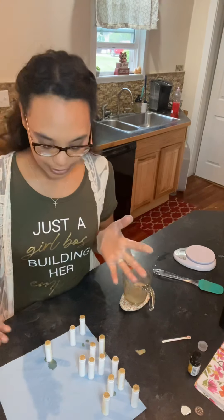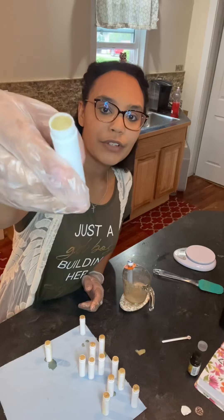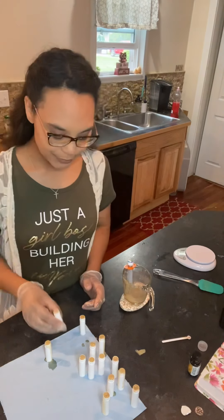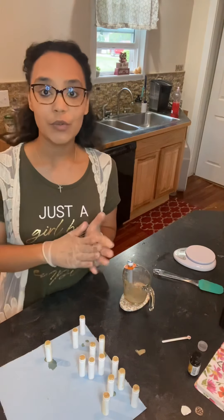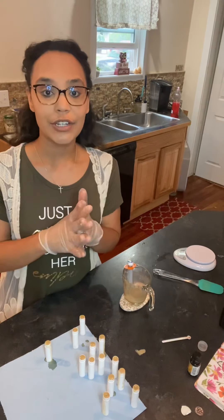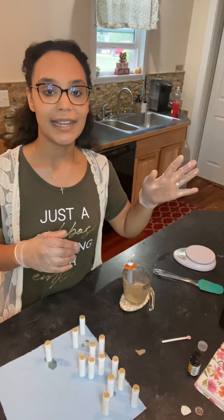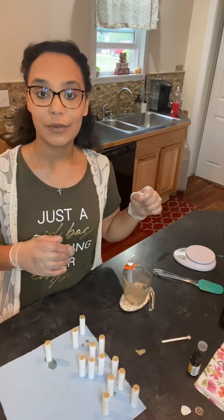These are our chapstick tubes. As you can see, you can fill them up with your little beakers — nice clean tubes. I leave these set 24 hours without the caps on them so they can harden and cure. Then tomorrow I will go ahead and cap them and set them aside for the jar they'll go in for the farmer's market.